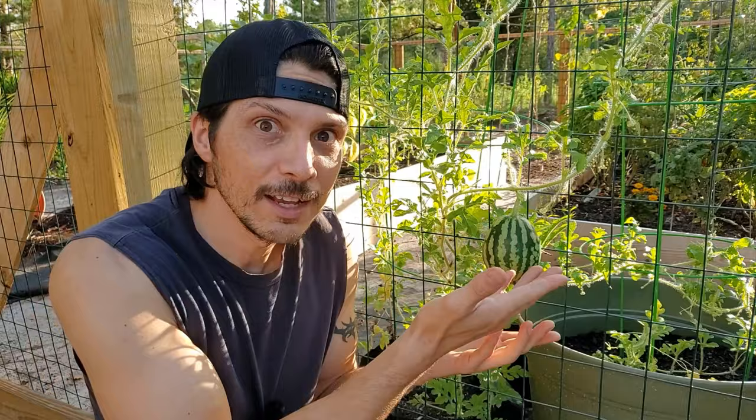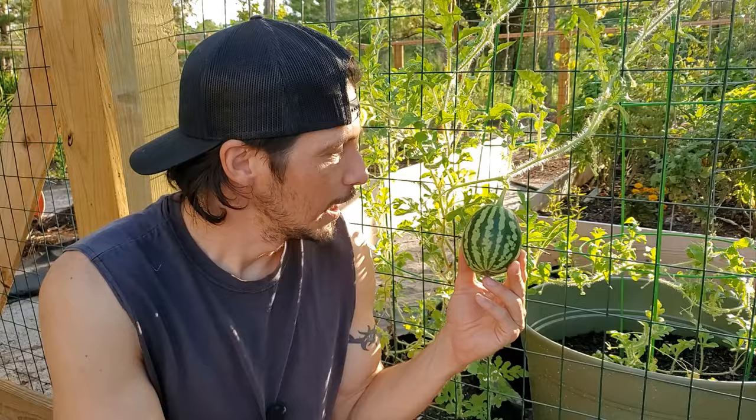So today we're talking about how to properly support your melons. Melons can be small personal size melons, they can be larger melons - no matter the size, they need to be properly supported. But what did you think I was talking about? Watermelons. We need to support our watermelons as they grow on the vine. Come on, this is a gardening show. Get your mind out of the gutter.